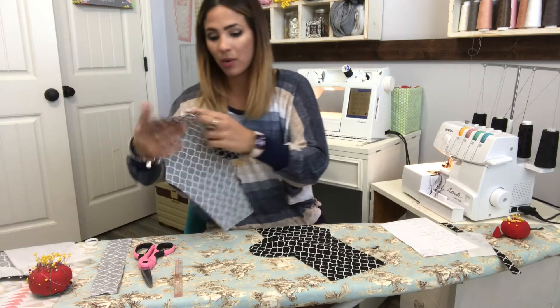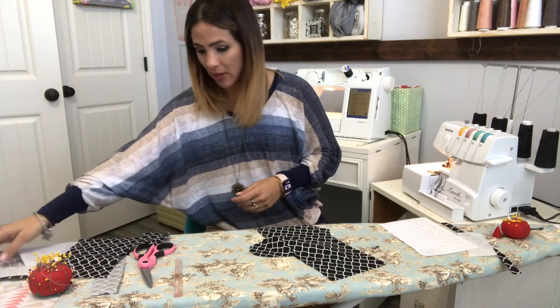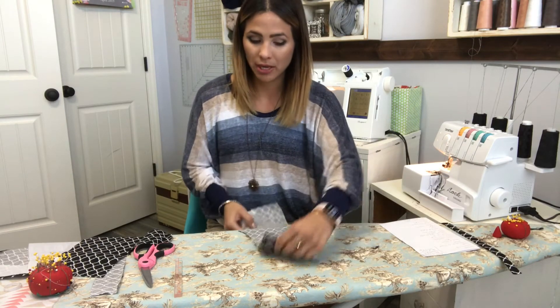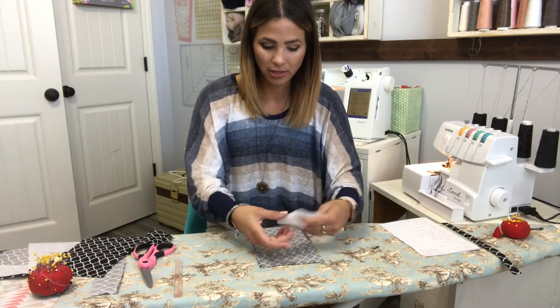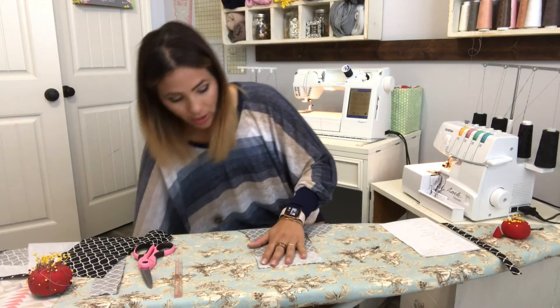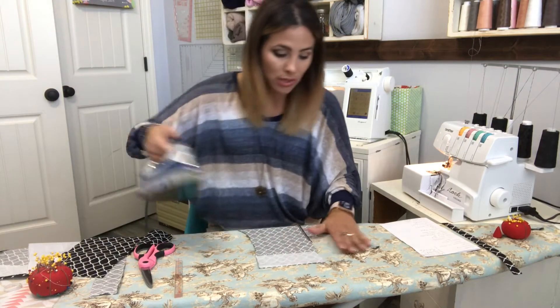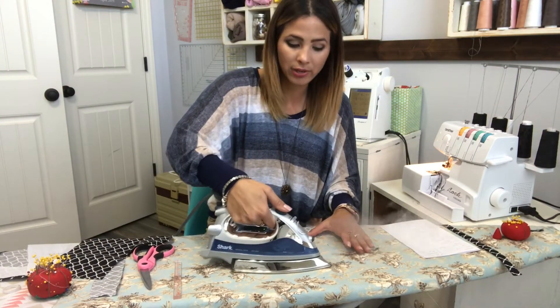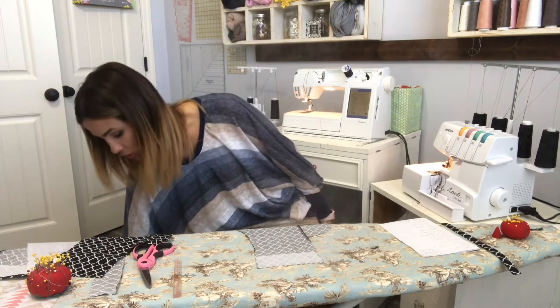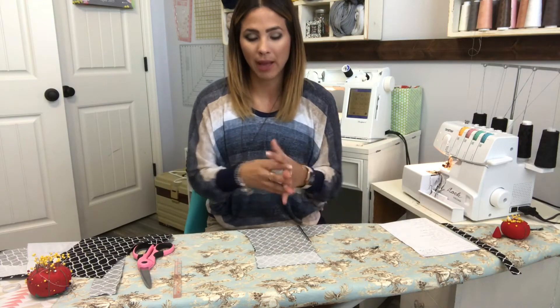Now that I've sewn my pocket on both pieces, I'm going to attach the interfacing. I'm just attaching it up here to the top of the fold-over part as per the interfacing instructions. If you want something less bulky, instead of cutting four pieces individually you can cut one long piece and once you attach the pants together, put one long piece on the front and one on the back. But I just did the four pieces individually.